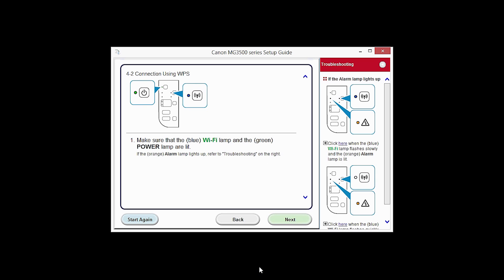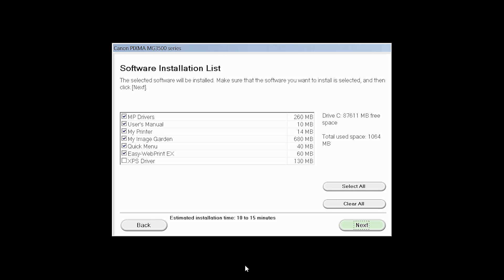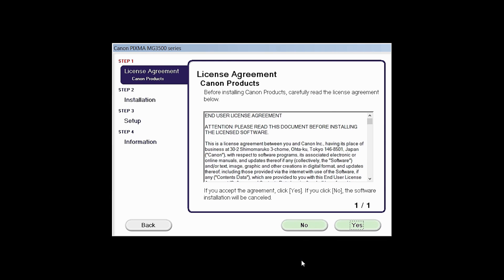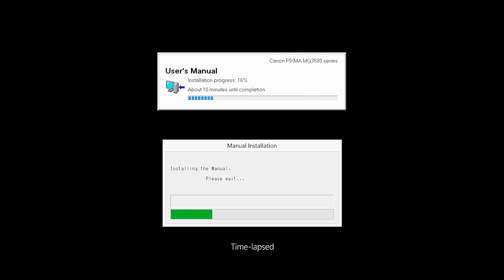Click Next through the next two screens. A list of applications will appear. Click Next. A license agreement screen will be displayed. Click Yes to continue with the installation. Click Next to continue with the installation.